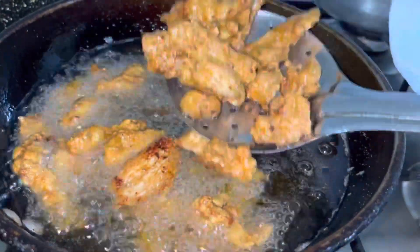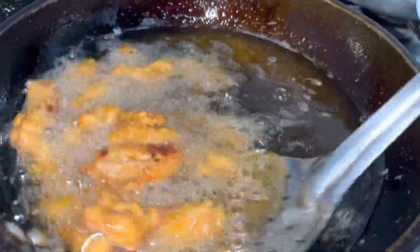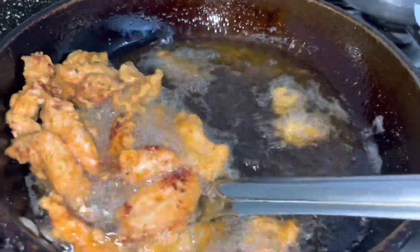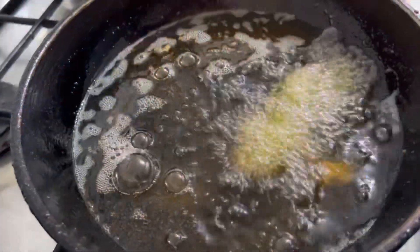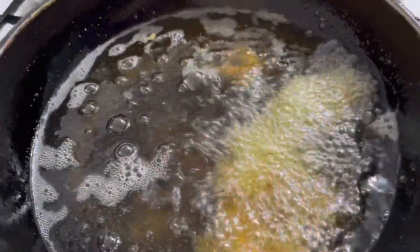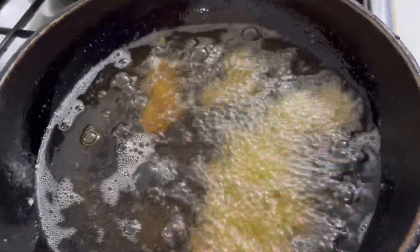These are the ones that are fried — the onions are fried as well. The chicken is very delicious and fresh.